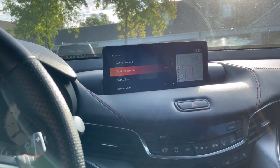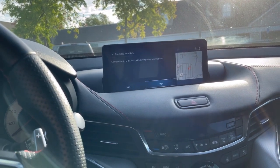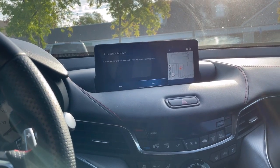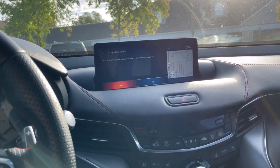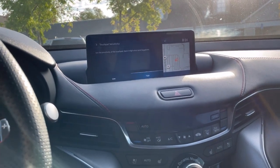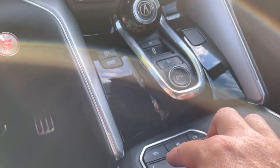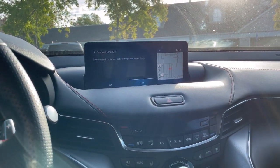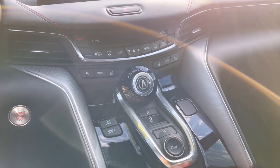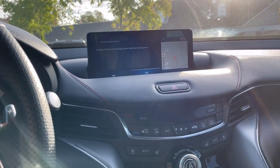Right here you'll see Touchpad Sensitivity — mine's at High. When you buy the car, I believe it's set to Low by default. I thought it was weird there's no middle option, it's just Low or High. When you have it on Low, what seems to happen is when you slide your finger it'll sometimes not register, or it'll skip two spots, and when you try to push it it's kind of glitchy. I found out when you put it on High it works a lot better.